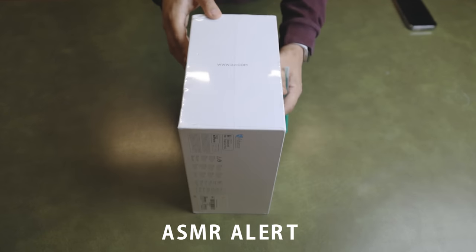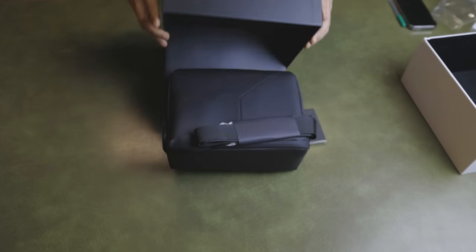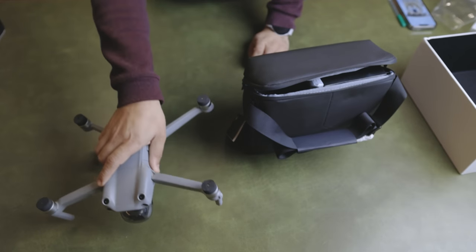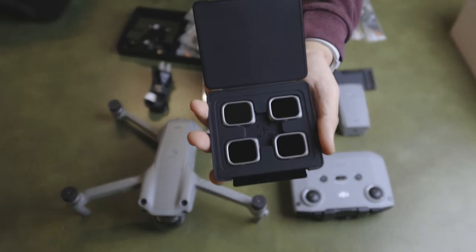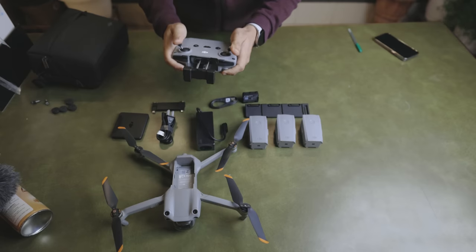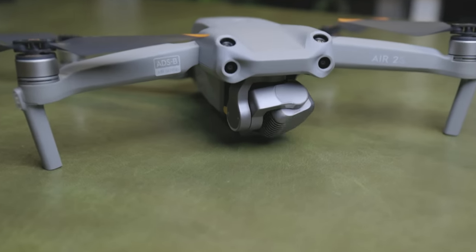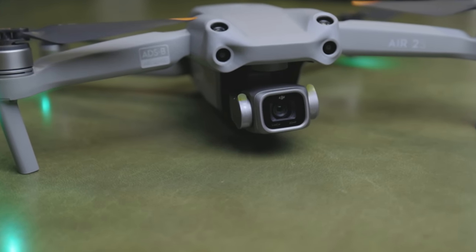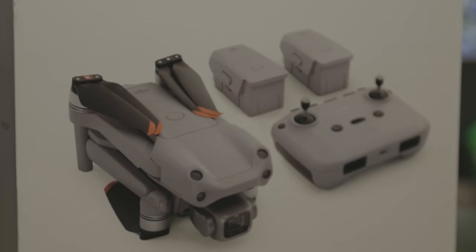Guys, this is our new drone — the DJI Air 2S with Fly More Combo.